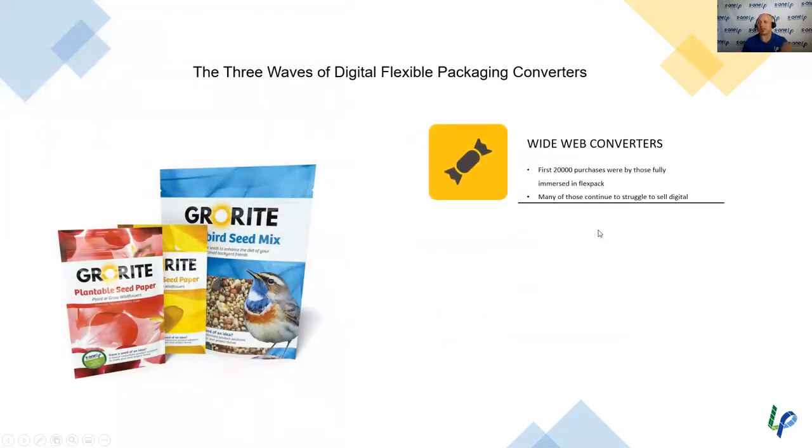We've witnessed basically three different waves of people moving into the digital FlexPack space. The first people to really jump in — purchasing an Indigo 20,000 and trying to offer digital flexible packaging — were the wide web converters. These are companies serving massive CPGs like Mars and PepsiCo. Some of those large wide web converters dedicated a whole sales team to selling digital flexible packaging and really took off, but some struggled to get that digital FlexPack portion of their business off the ground.